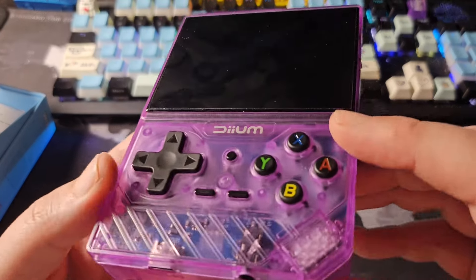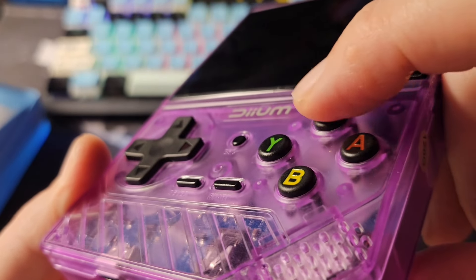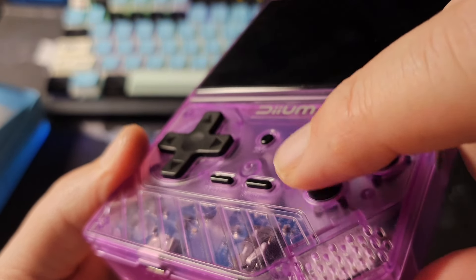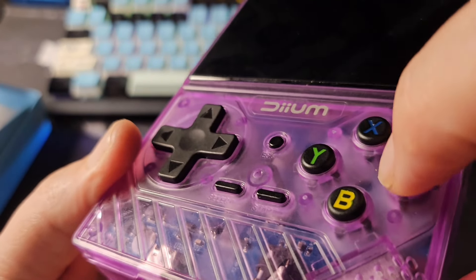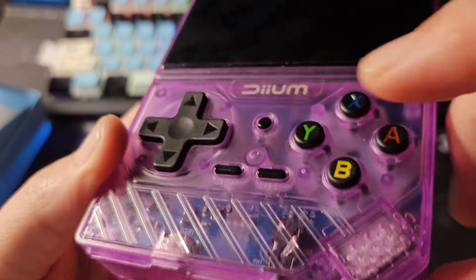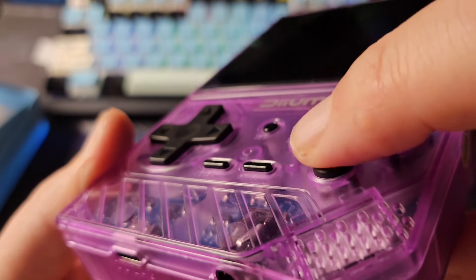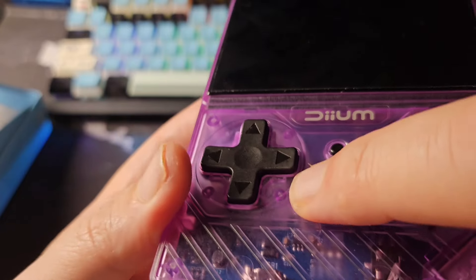Let's try the buttons. They're very quiet — membrane buttons. Not bad at all, very quiet. And importantly, they do not all move together, which is a good sign.